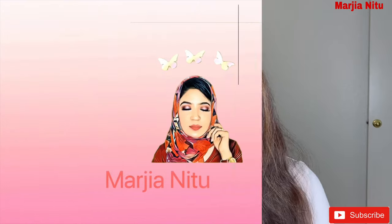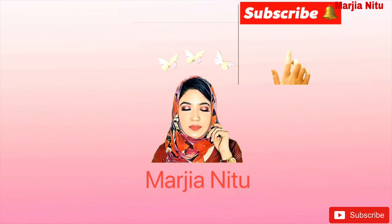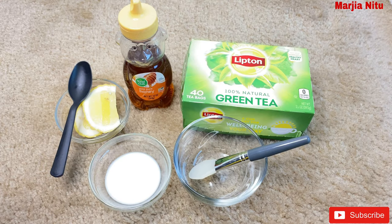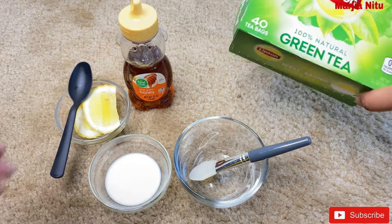So let's start with what kind of face pack we are going to make. I will take a look at what ingredients I will use.